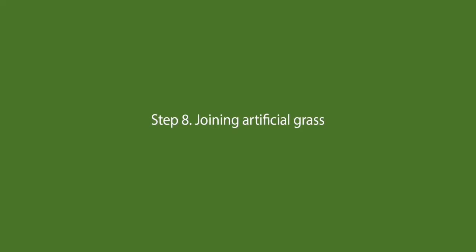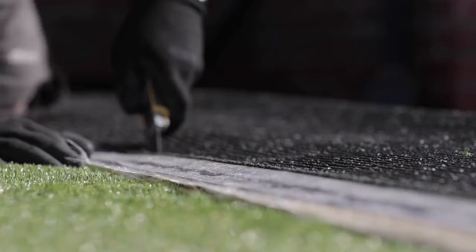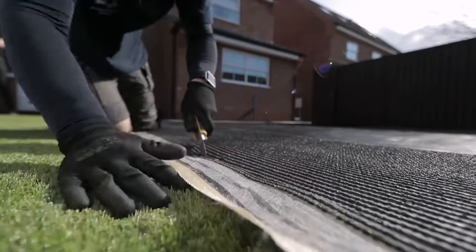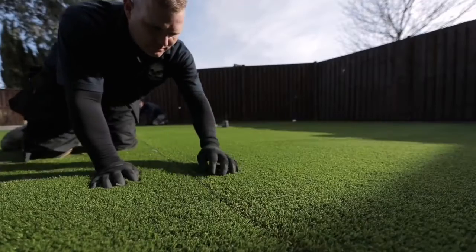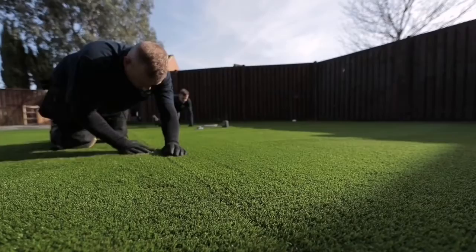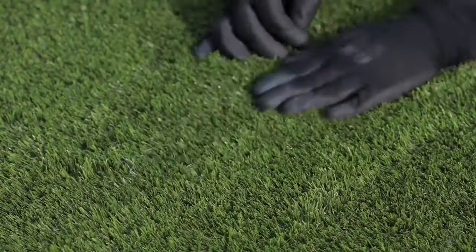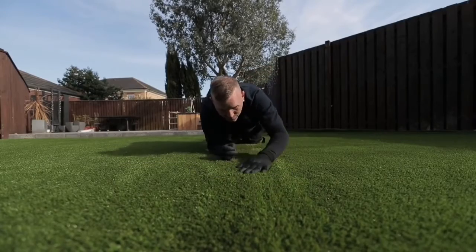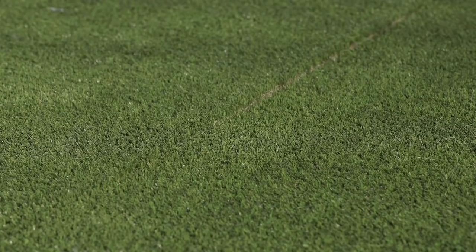Step 8: Joining artificial grass. Start by making the cut to your join by removing two to five rows of stitches from both pieces of grass. This will leave you with a much neater seam. Position the first piece of grass loosely over the weed membrane, then position the second piece next to the first, ensuring the pile runs in the same direction. Carefully move the rolls into position until the joint is no longer visible.